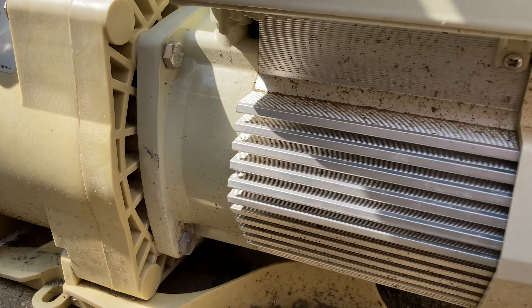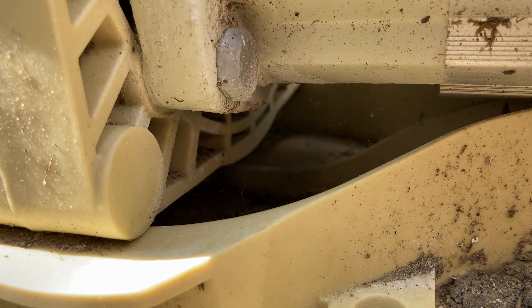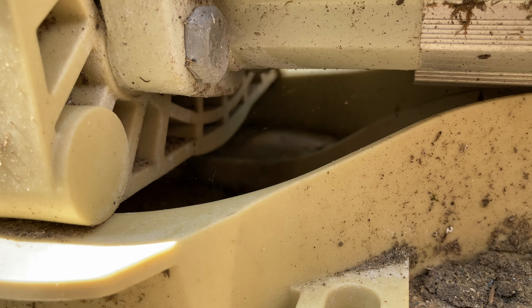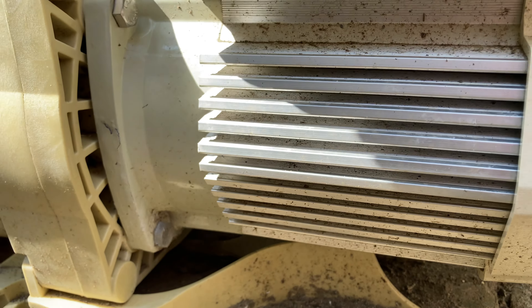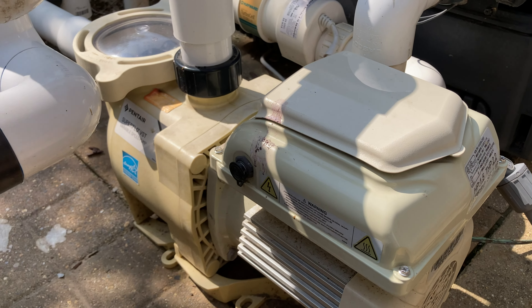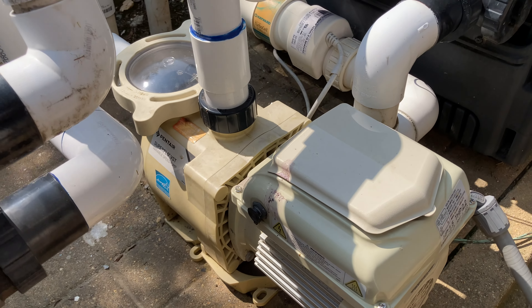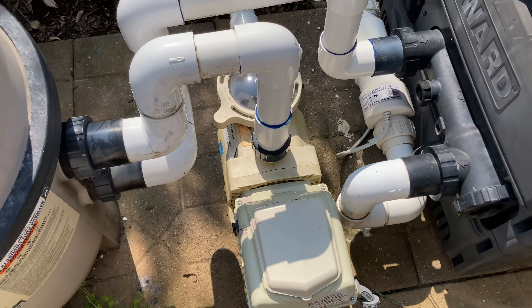Here is the Pentair brand new pump that's been leaking since day one — basically within the first two months. Pentair would not fix it or replace it because they claimed that our chemicals were improperly balanced, which is total nonsense. Today we're going to fix and repair this pump so it's up and running again.